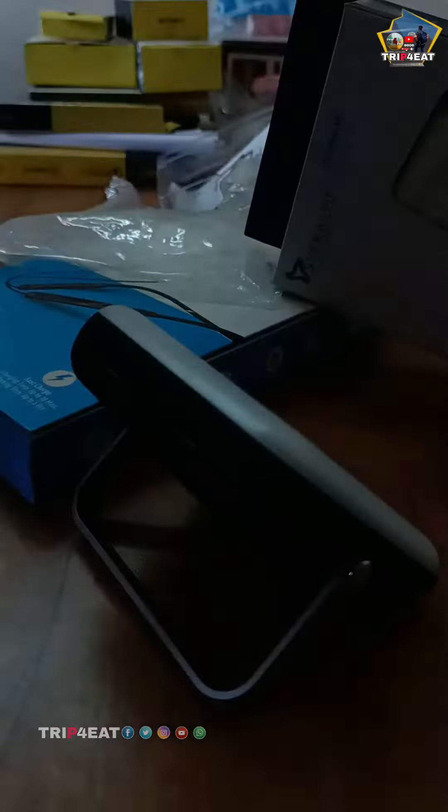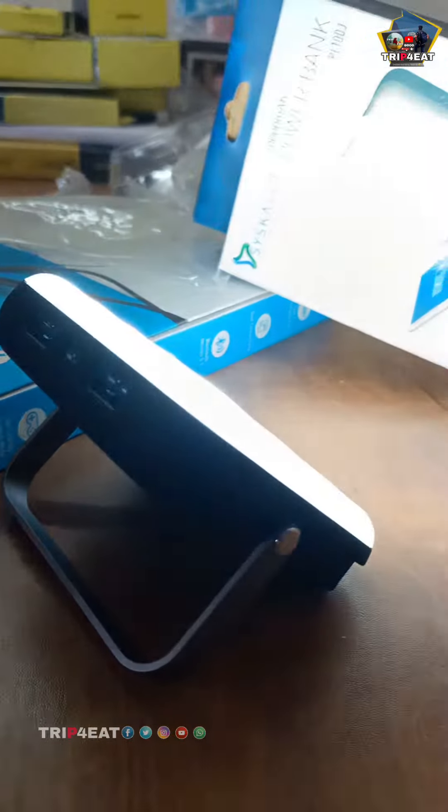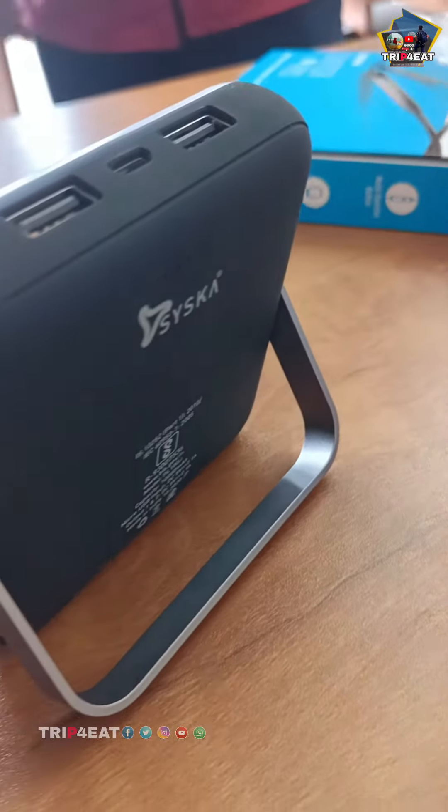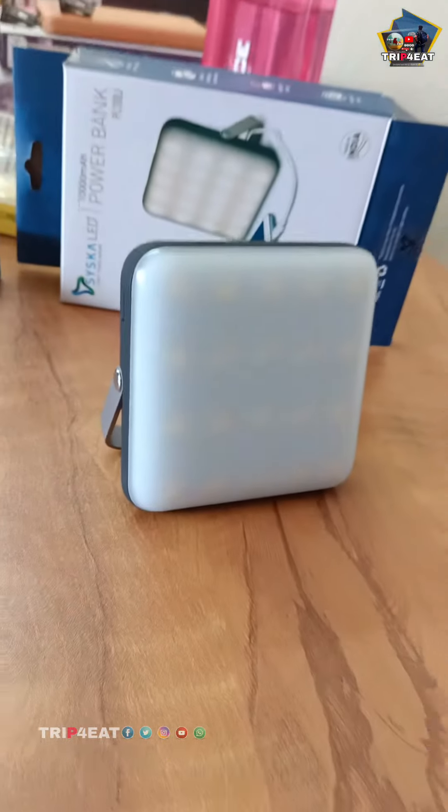Because we have a DJ light, we have a travel function, we have an emergency function, we have a power supply, we have a phone charge, and we have an affiliate link.